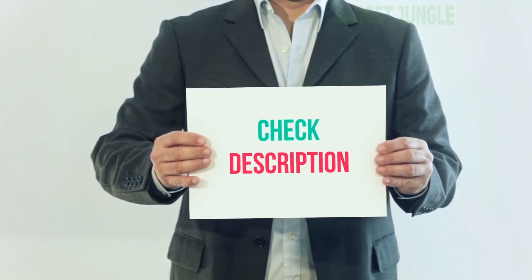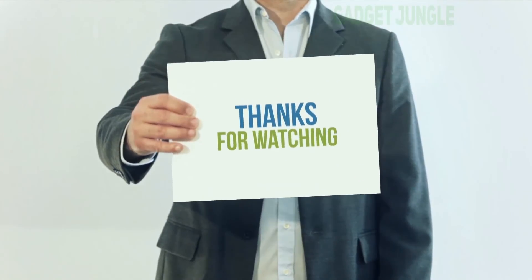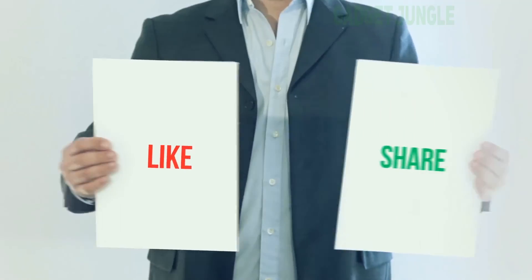I have included this product link in the description. You can check out this link for more information and the latest price. Thank you for watching this video. Please subscribe to my channel, leave a like and share with your friends.